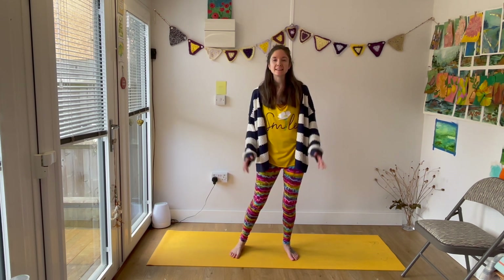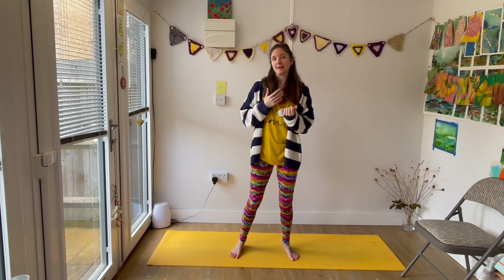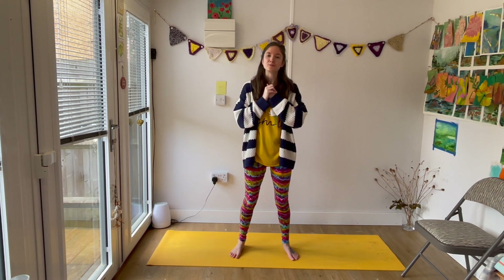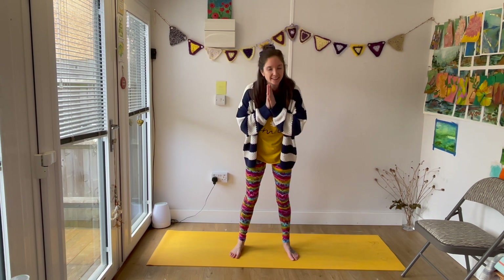I really hope that you enjoyed this practice. Let me know how you get on — try it with music, try it without — and I hope that this sparks a little bit of joy for you. Thank you so much for joining me and I will see you again soon.